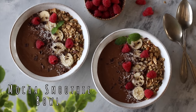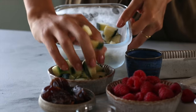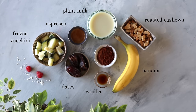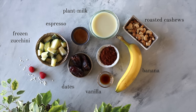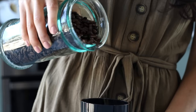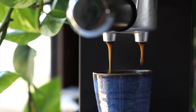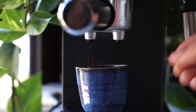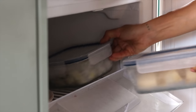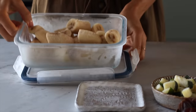This next recipe is for chocolate and coffee lovers, made wholesome by adding fruit and veg in the form of frozen banana and zucchini — trust me, you cannot taste the zucchini at all. We used a shot of espresso, but if you don't have an espresso machine just use two teaspoons of instant coffee; it's going to work just as well. We're also going to add some roasted cashews to make this smoothie creamy, thick, and more nutritious.